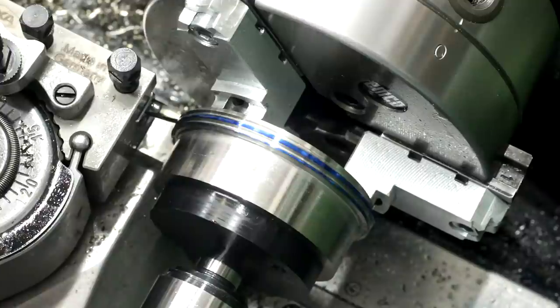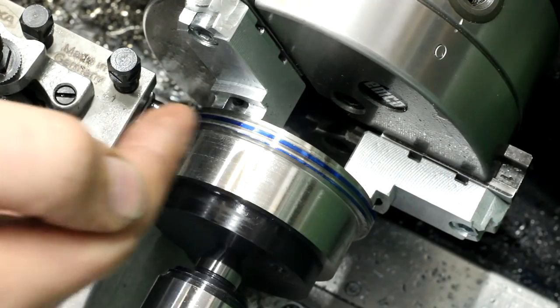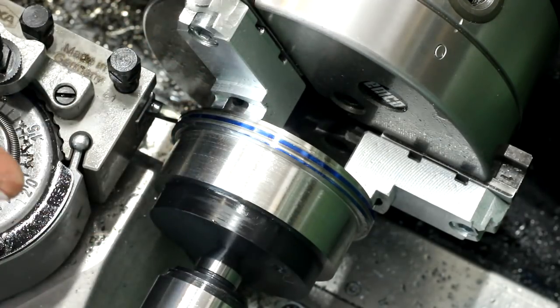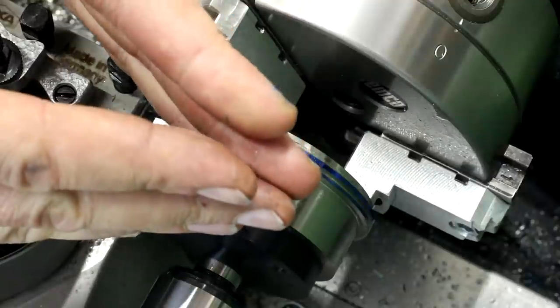By the amount of smoke we are creating you can see that this is a fairly heavy form cut. We have a lot of engagement of the cutting edge because we are cutting the flanks and the flat bottom — it's not like a 60-degree V-root thread with only flanks. We also have to cut the flat ground of the thread.